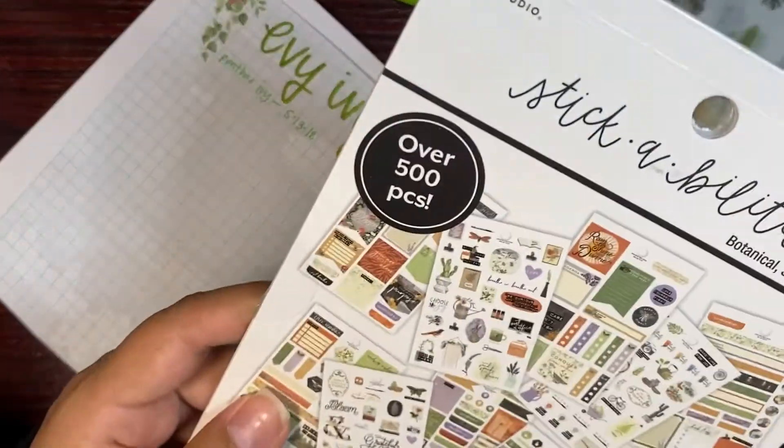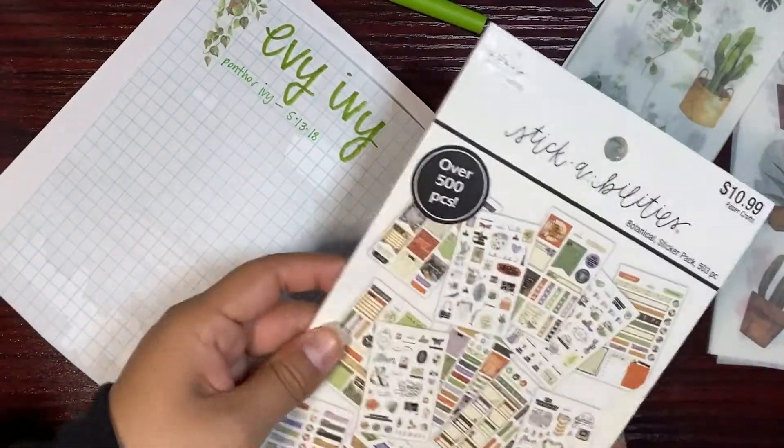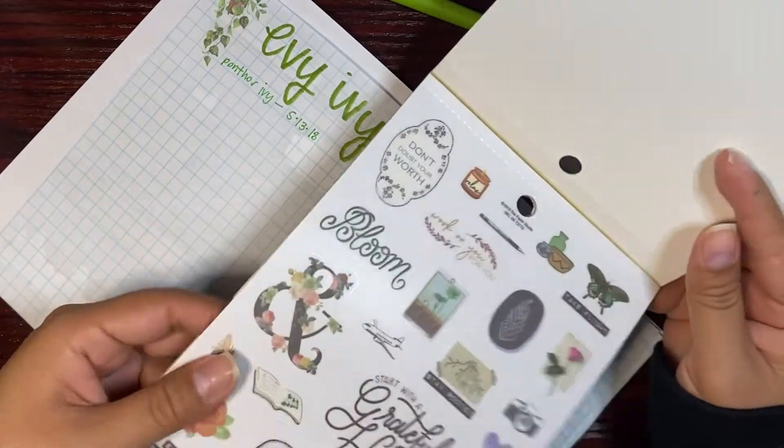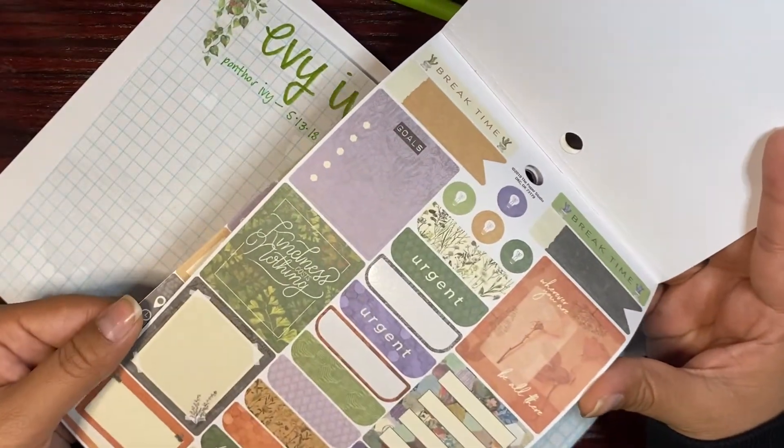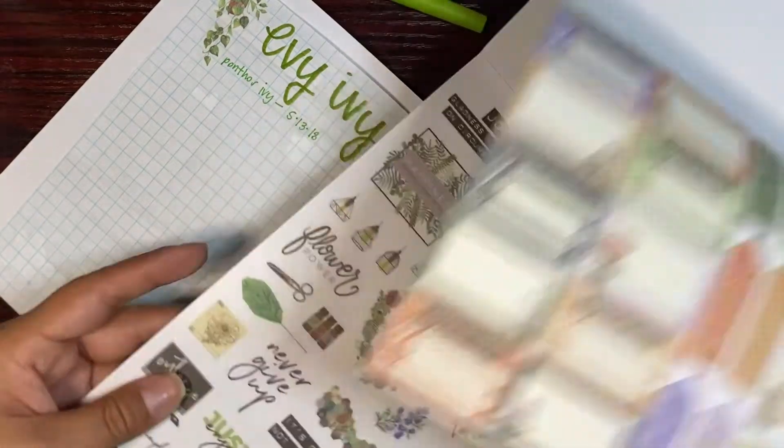It doesn't look like there's a bamboo sticker. I also have a bunch of cactus outside but I never named them.